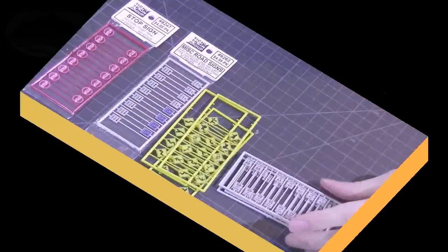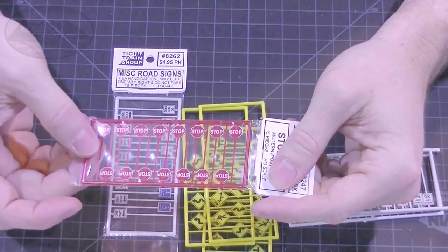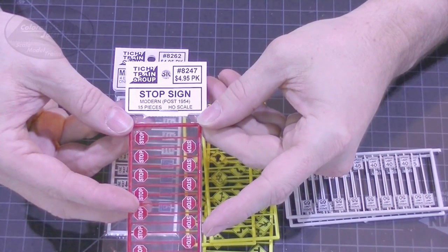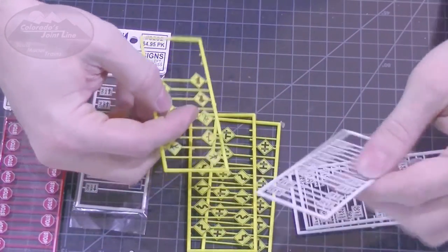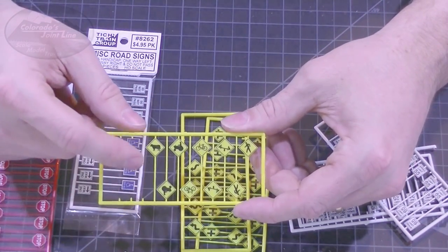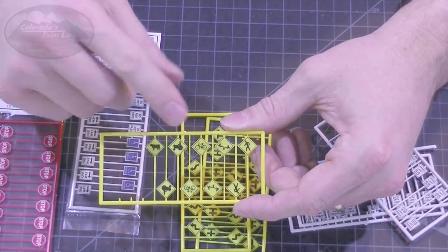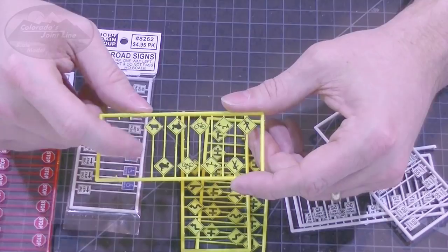There are lots of commercially available signs out there and they look pretty good, but there are a couple simple techniques you can use to make them look even a little bit better. So we're going to do that today. Let's go ahead and head over to the workbench and I'll show you what I do. Here are the signs I'm going to use — these are the ones I use on my Colorado Joint Line layout. They're made by Titchy Train Group and they're pretty good. They're molded in color, but I think they can be improved, and that's what I'm going to show you. Now one of the things with these packages, and even a lot of other manufacturers' packages, especially with the caution signs, you end up with some signs that you don't need. Like I really don't need a cow crossing or a tractor crossing on my layout, but I can use those, and I will show you today how I can incorporate those signs into my layout.